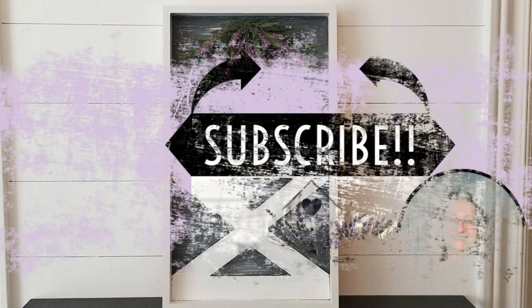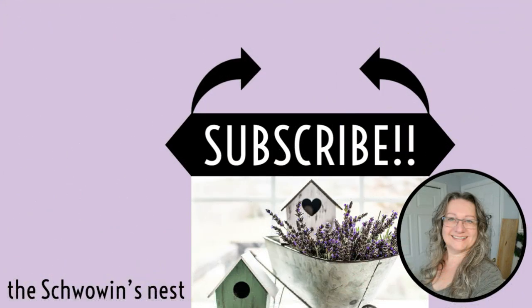Don't forget to check out the playlist link and see what all of my other creator friends have done for this collab. If you like this kind of content I would love for you to stick around — hit that subscribe button, those two black arrows will show you exactly where to click. Thanks for watching, bye for now!